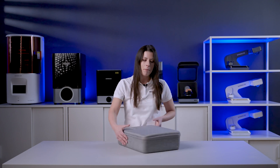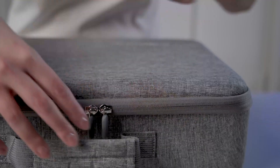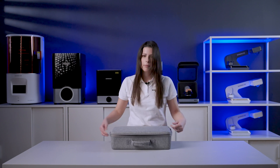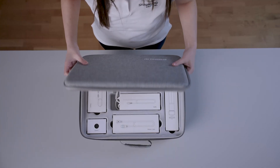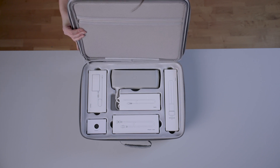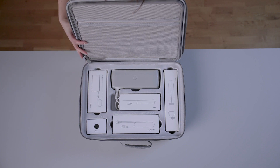If you're already an OralScan3 user, you have probably noticed the similarity of the two cases, which allows for easy scanner transportation, comfortably and safely. The internal rigid structure protects the scanner from movements and shocks, but also presents a high quality and professional product at first sight.